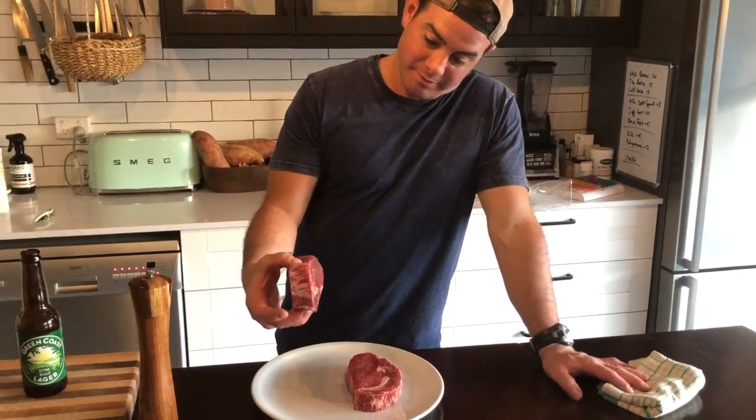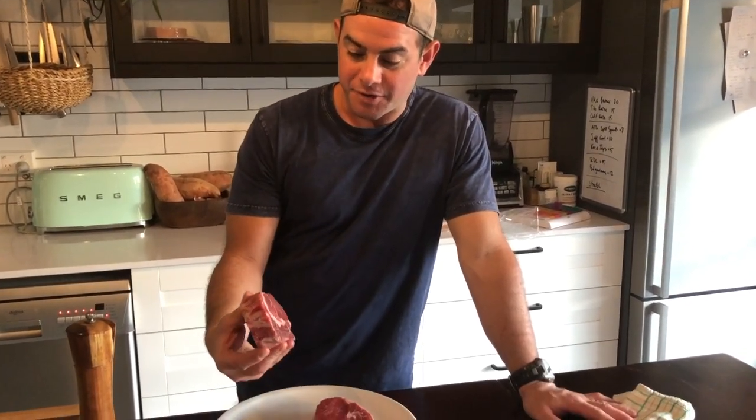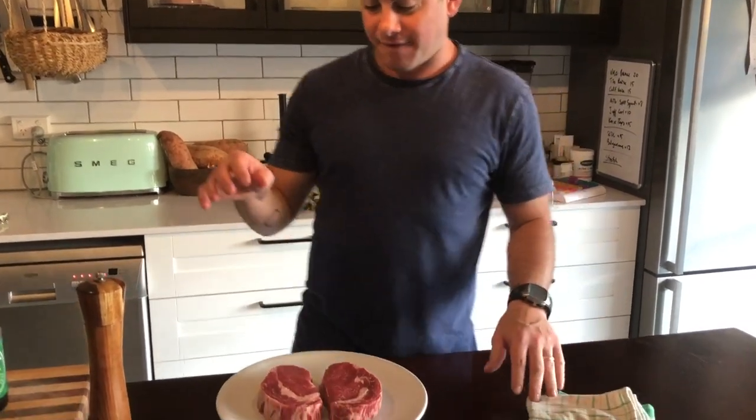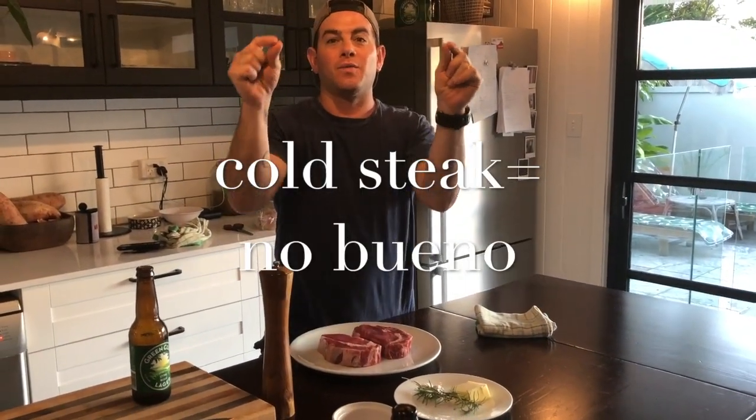You'll notice the steak is a pretty thick 25 mil. They're sitting at room temperature — that's how you want your steak. They've been sitting out for about half an hour. If you put your ice cold steak in a hot pan you're just gonna cook the outside and the center is gonna remain really raw, and you're gonna have that well-done outside circle and raw in the middle. Don't do that.